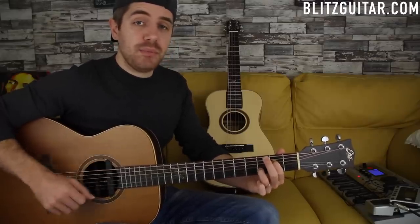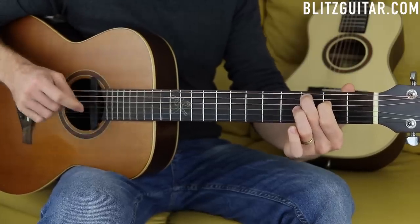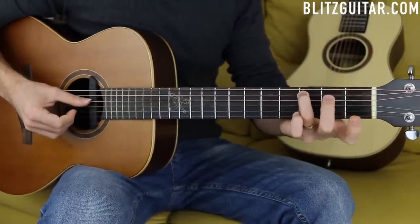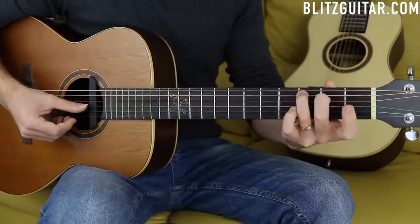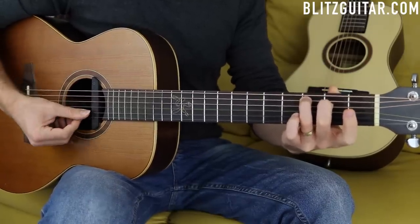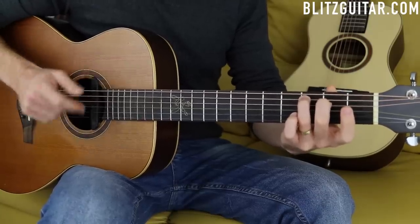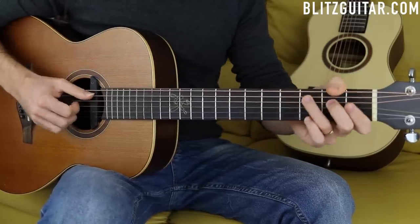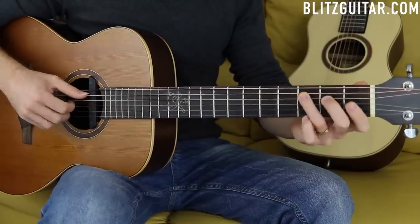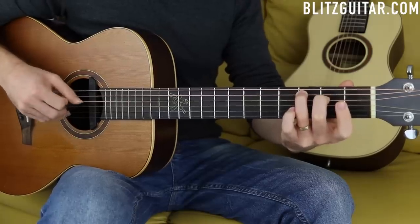Now the third chord is C major seven - a beautiful sounding chord. I'm playing it like this: the A string fret number three is the root note, the D string fret number two is the major third, the G string open is the fifth, and the B string open is the major seven. Same picking pattern: five, four, three, four, five, two.